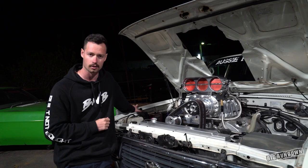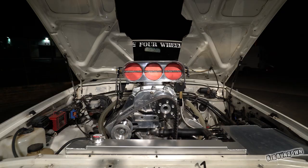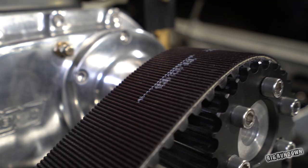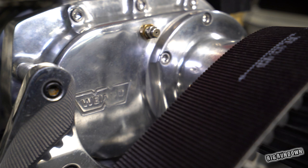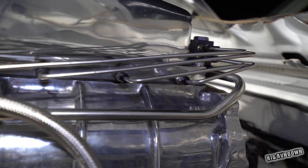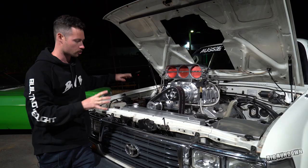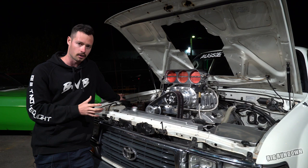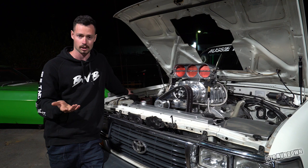Internals, it's got all the fruit inside — all forged internals, HBM rods, flat top pistons. The heads are still cast iron but they've been ported and flowed, with big valves and all that to suit the supercharger. The supercharger is a 6-71 blower, which is pretty standard in the street machine industry. Top hat with methanol injection. The supercharger's pushing about 15 pounds into the motor, and it's putting out around 800–900 horsepower. It hasn't been properly dynoed in this car so that's an estimate, but being methanol, supercharged, big block — you can't expect much less.